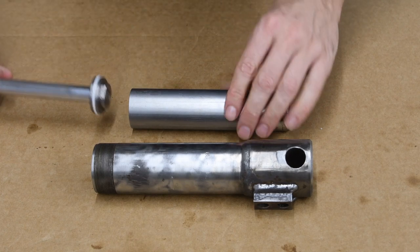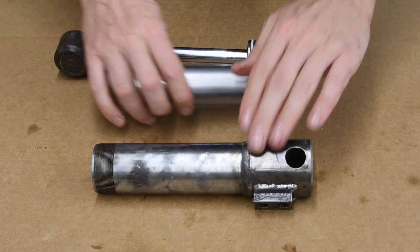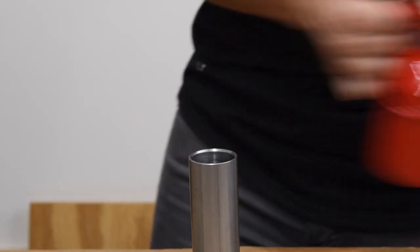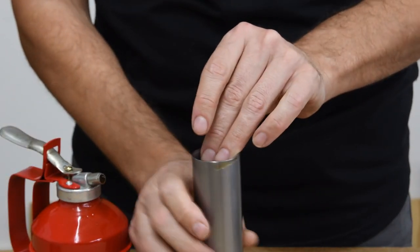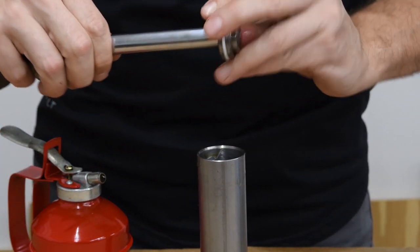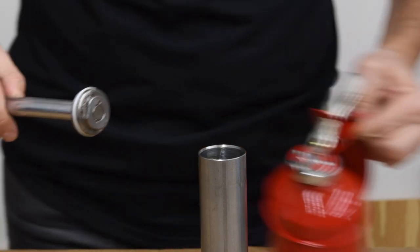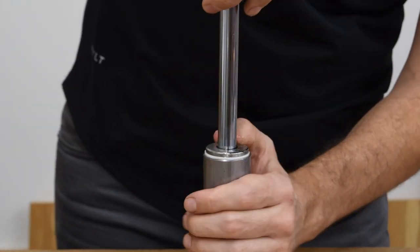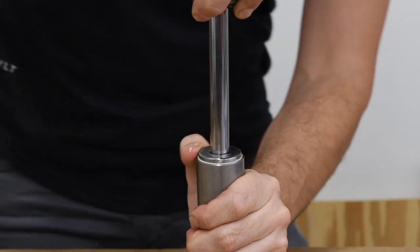Next I'm going to put the piston inside the cylinder, and then all together I'm going to put it inside the cylinder housing. I'm going to oil all the surfaces so the piston goes in a little bit smoother, and without forcing it — just wiggle it down.